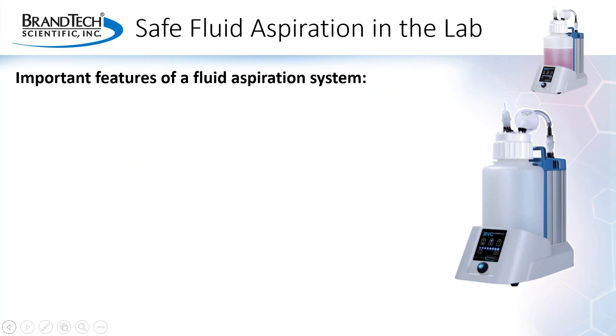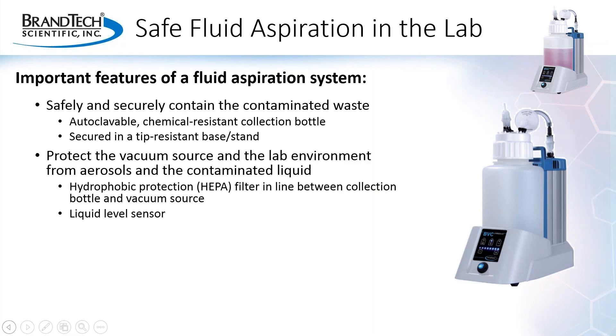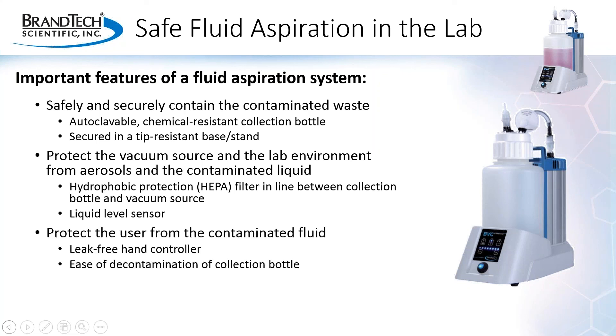So to review, features that are important for a safe fluid aspiration system in the laboratory are: the waste needs to be safely and securely contained, meaning an autoclavable and chemical-resistant collection bottle securely seated in a tip-resistant stand or base. The vacuum source and lab environment should be protected from aerosols and contaminated waste, which requires at least a hydrophobic HEPA filter in place. A liquid level sensor provides an additional safeguard. The user should be protected from the aspirated fluid as well, by a well-designed hand controller and a collection bottle that is easy to decontaminate. And of course, it should be easy to use.